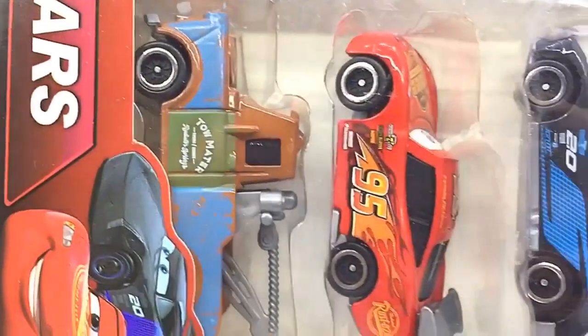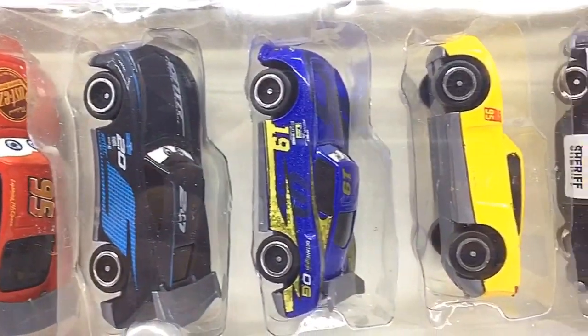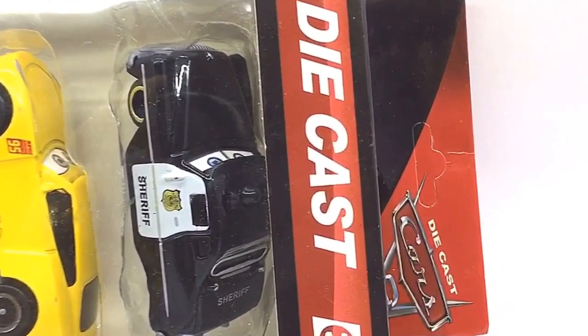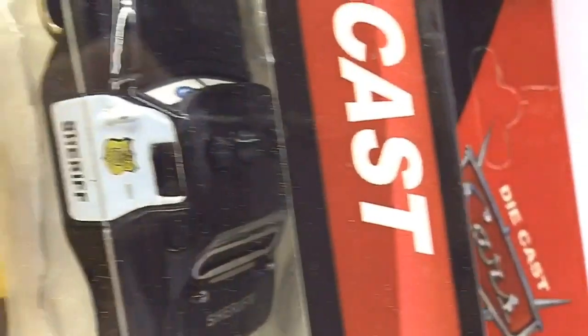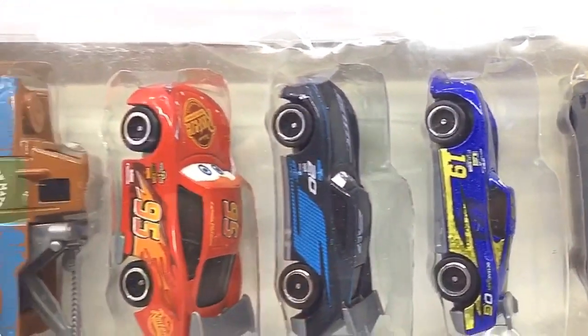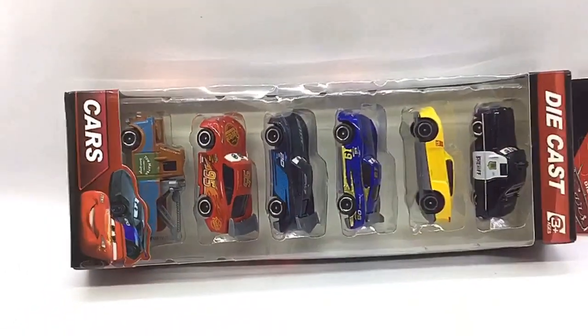Hello D-Nation and welcome back to the Hot Wheels Unbox and Review Series. In today's episode, for a change, we are going to be unboxing a set of six 1/64th scale diecast car characters from the movie Cars 3, which are manufactured by a company called Speeda. This premium diecast car set piqued my interest and what's better is that these cars come in a pack of six. So stay tuned with me on this one and let's get this started.